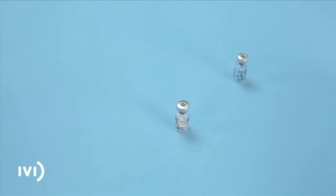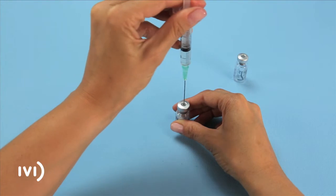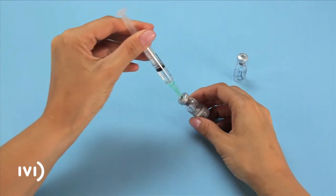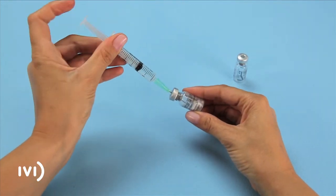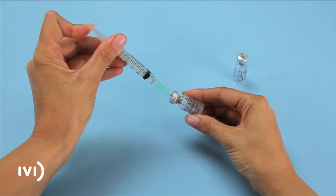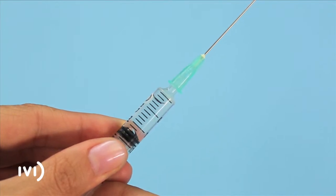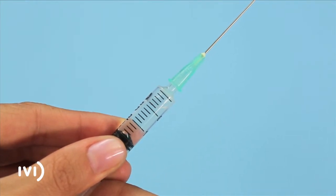If the dose indicated by your doctor requires you to use more than one vial of powder, add the solution obtained from the previous step to the next vial of powder until you reach the prescribed dose. You can dissolve up to three vials of powder using just one ampoule of solvent. Pull back the plunger until air enters the syringe to ensure that no medication is lost.